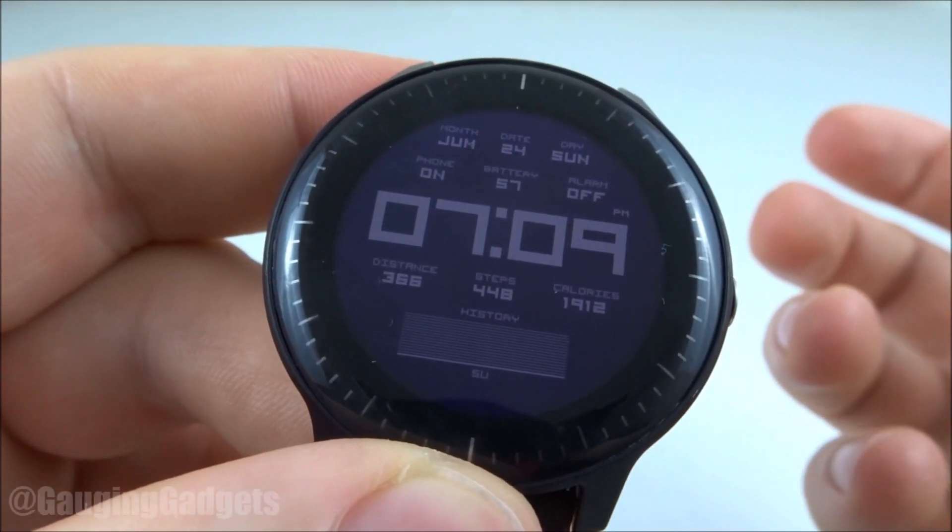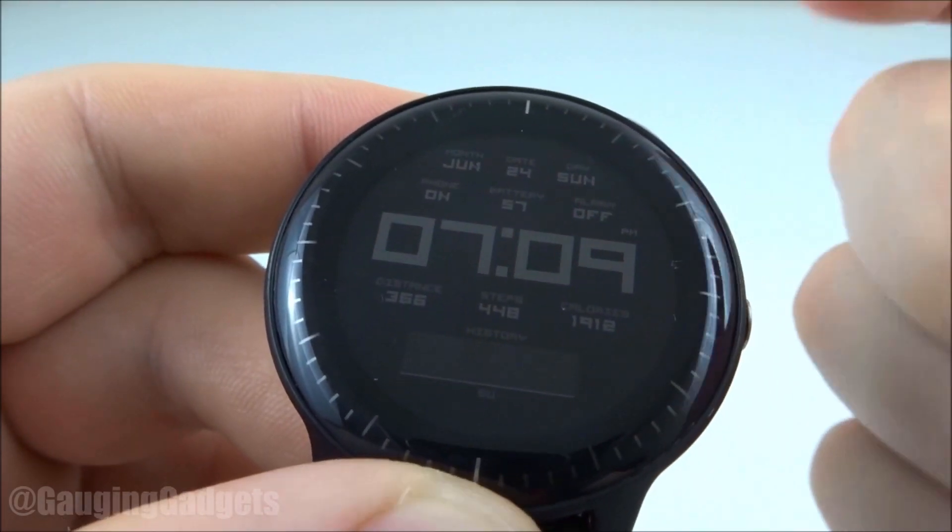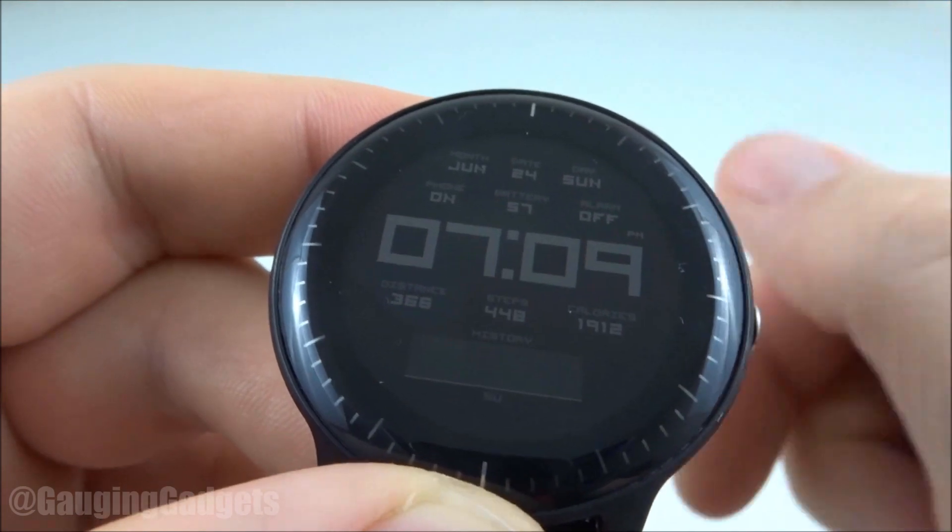As you can see, the watch face has now been installed on my watch. Some of the watch faces out there have settings themselves so that you can customize the way it looks, colors, and also data sets.